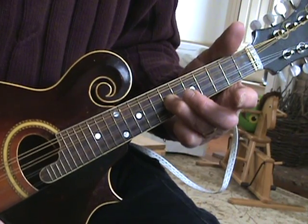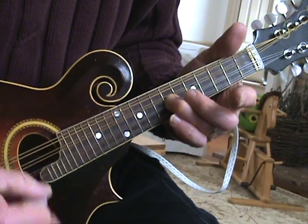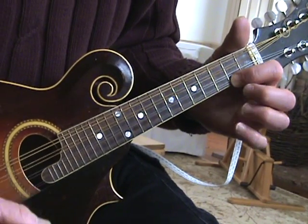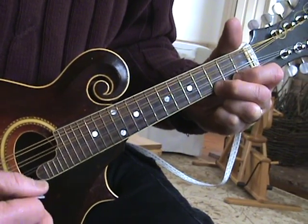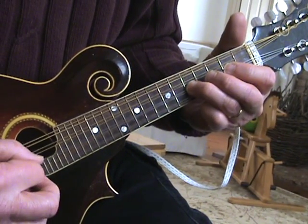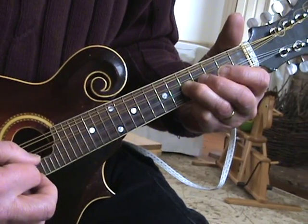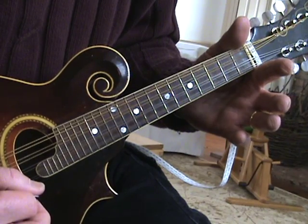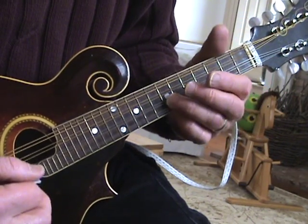So three times: slide, E, E, then open E, second fret, third fret, second, open. Fifth fret A, fourth fret A, second fret A, open. So that whole line was...